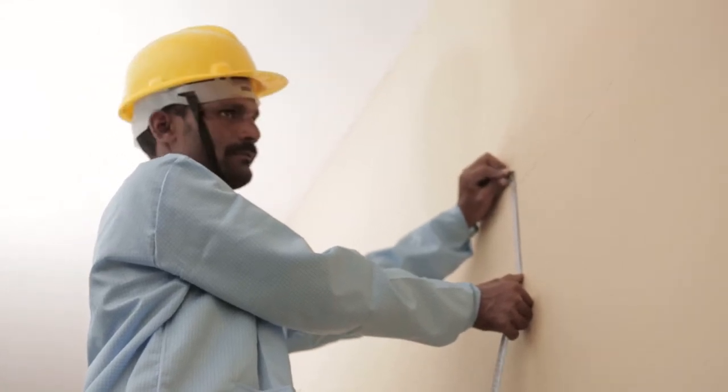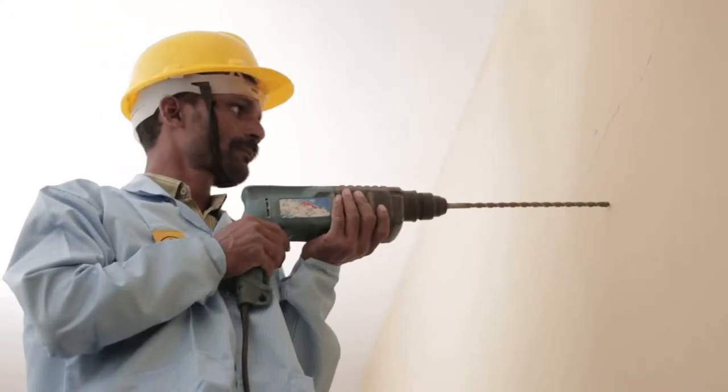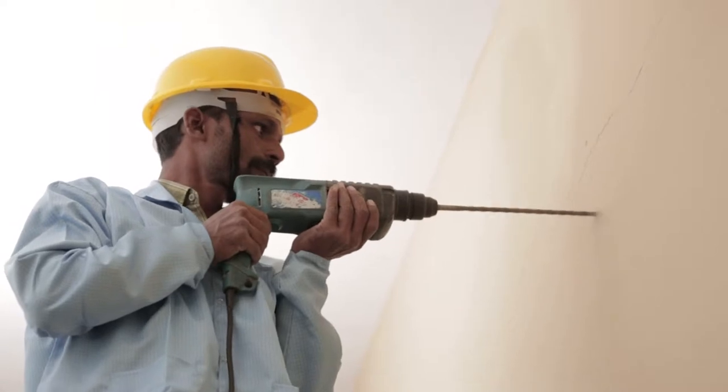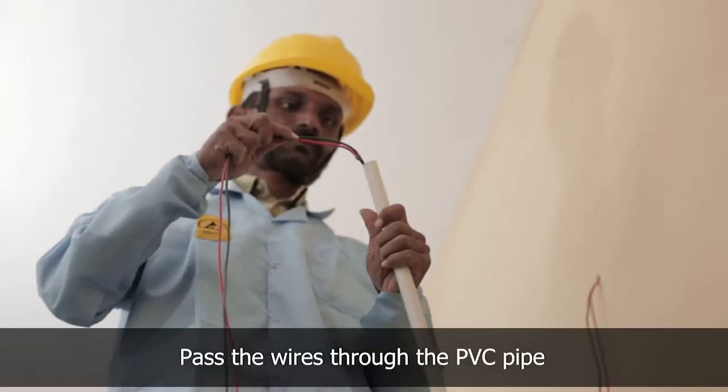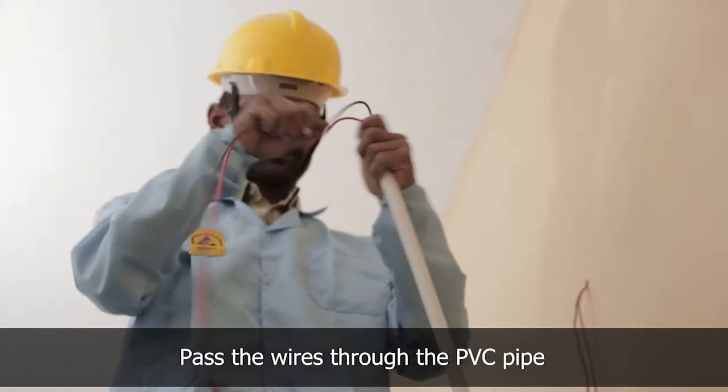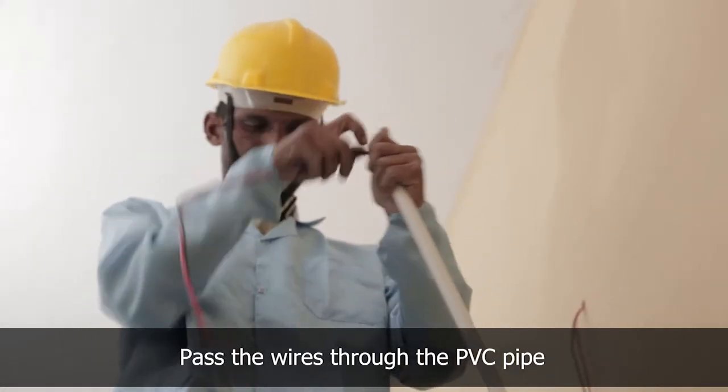Now start the wiring from inside. Find a place for taking the wire inside the room and drill a hole into the wall. Pass the wire through the PVC pipe and fix it to the wall using clamps.